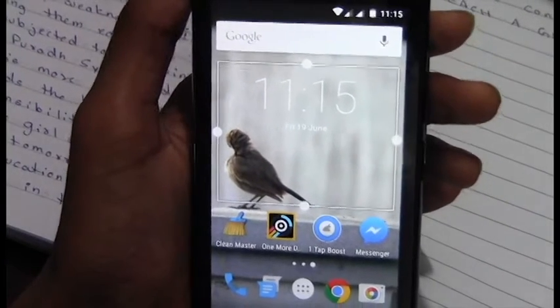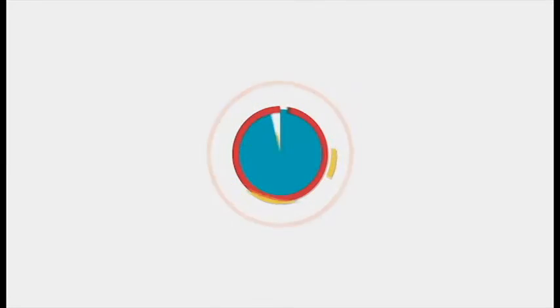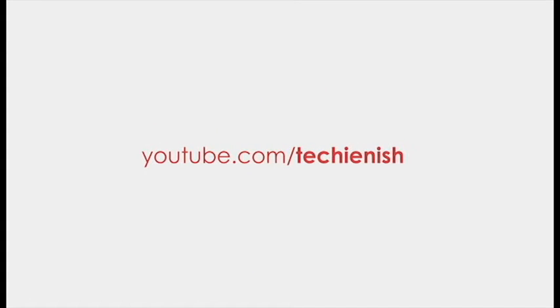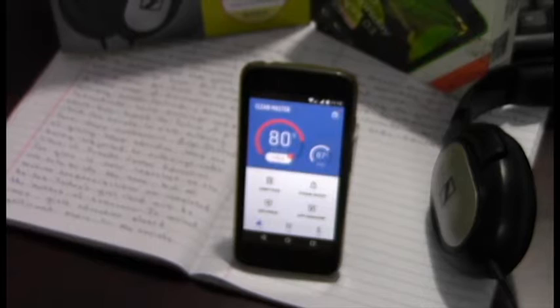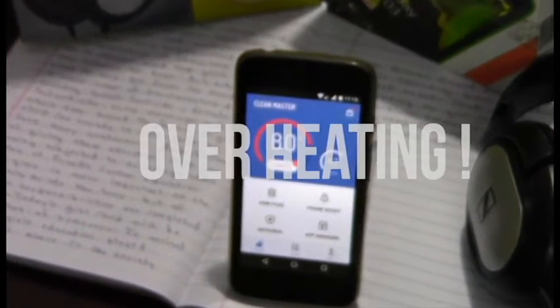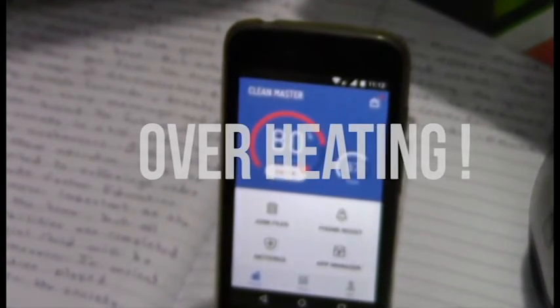Is your phone overheating? Then what's the solution? Let's find out in this video. Hey guys, this is Nesh back with another video. In this video I am going to show you how to stop your device from overheating. Let's get started.